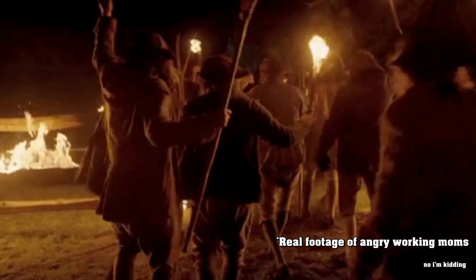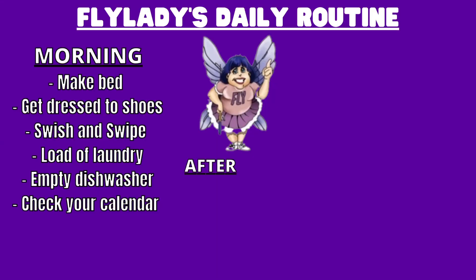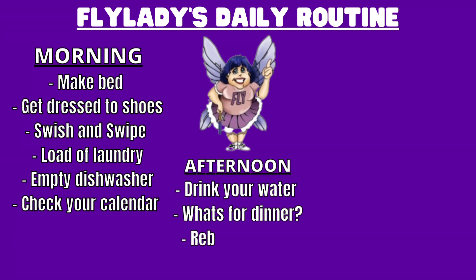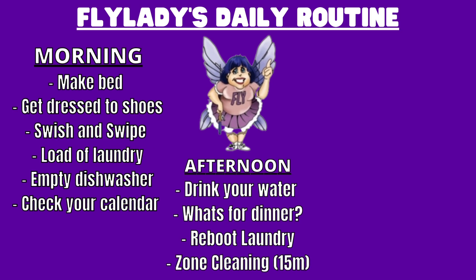She has an afternoon routine — it's optional, okay, working moms? You can take and leave whatever you want to make this routine work for you. But for those who are interested in the afternoon routine, here it is: drink your water. Apparently coffee doesn't count, but whatever. Ask yourself what's for dinner in case you need to prepare anything ahead of time. Reboot your laundry. And 15 minutes of zone cleaning, which we will touch on later in the video.